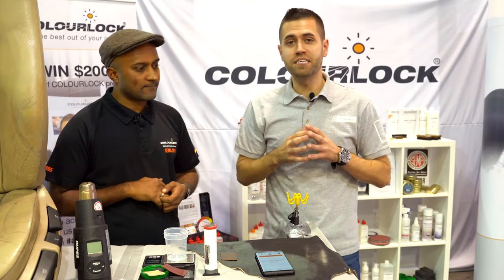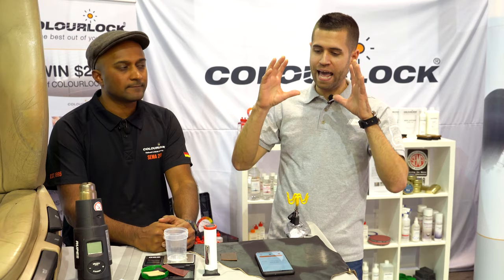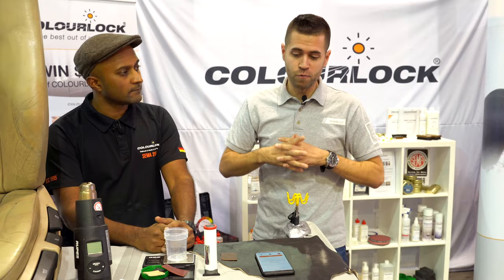Hey guys, it's James with Detailed Image. We are at the ColorLock USA booth at SEMA and we have something I think is really cool, something totally new to the detailing leather repair market, something that's going to be a really neat thing. We're here with Ram — tell us a little bit about it.